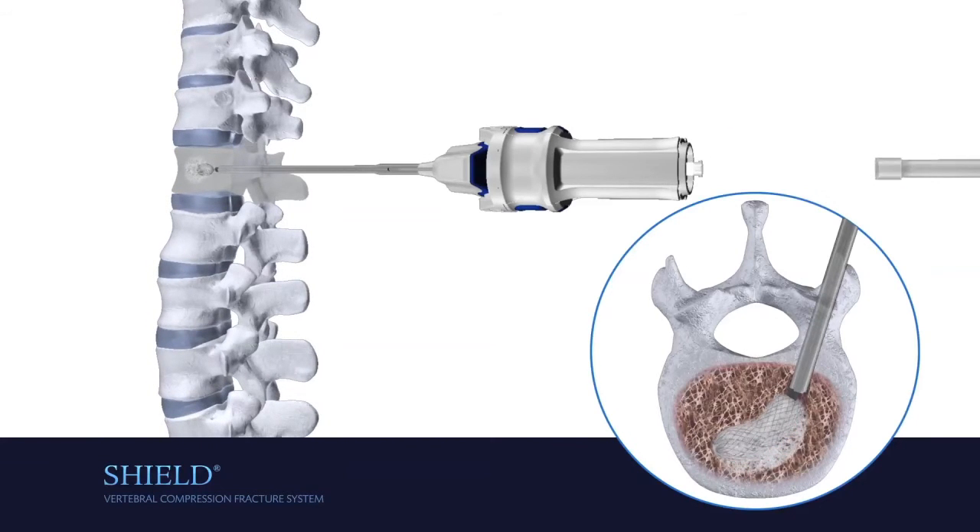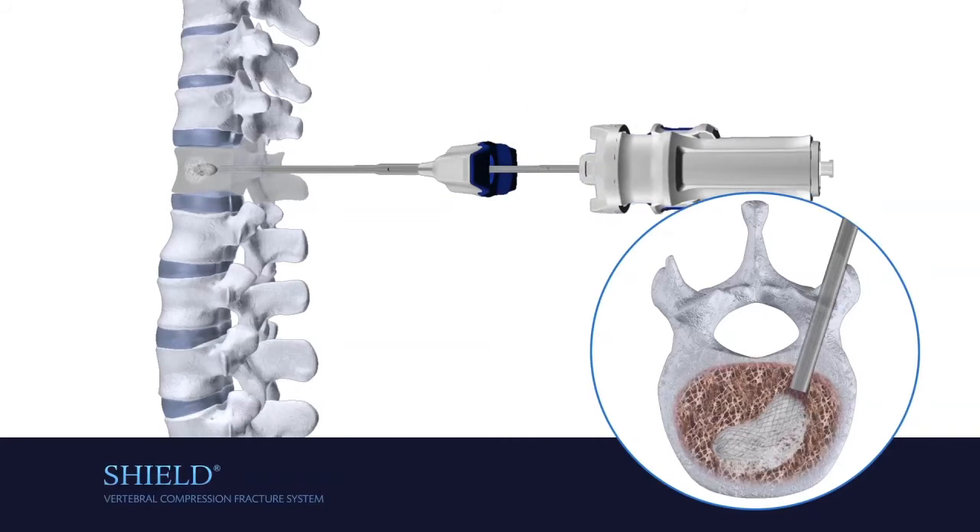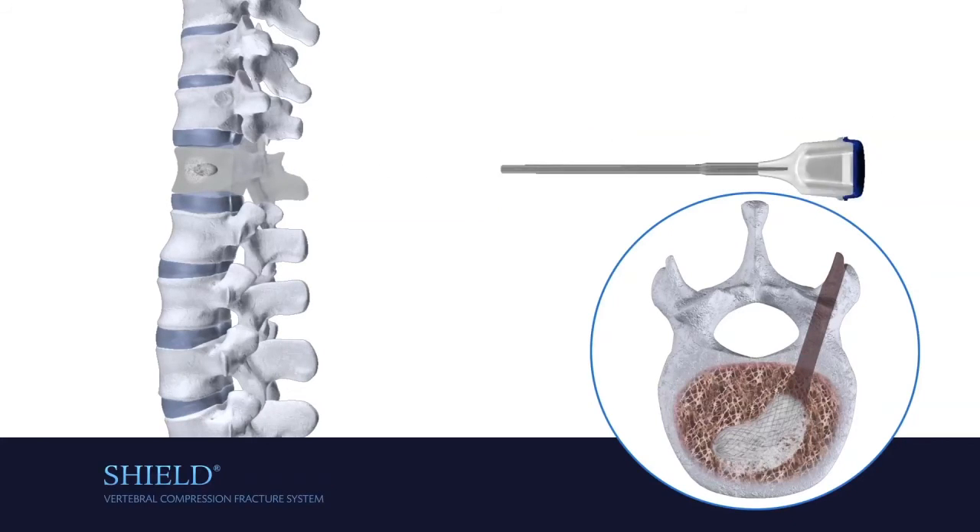After confirming the cement is fully cured, release the implant by compressing the blue buttons on the side of the handle, sliding them proximally until they come to a stop. Once the implant is released, remove the instruments.